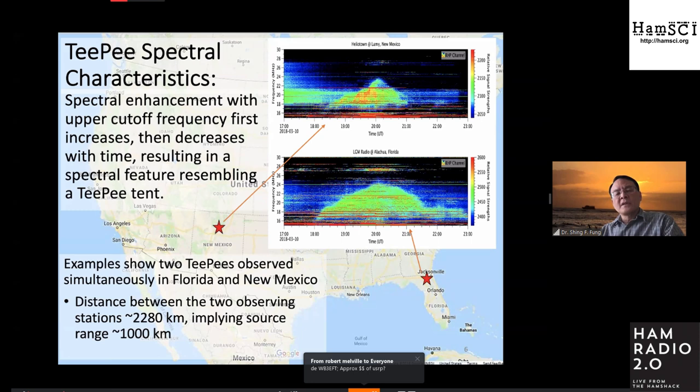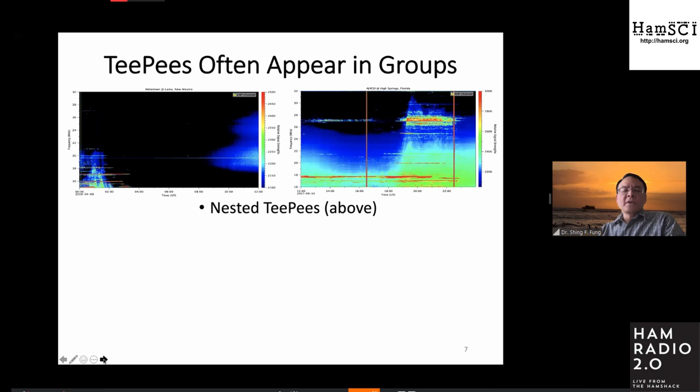That makes it a very interesting scenario — so what could produce this TP signature? TPs are observed not only in isolation, but also seen in groups. In this case we call it a nested TP: you see a TP here, and then at a higher frequency you see another TP, so they look like a nested or tower distribution of TP signatures. The one with lower apex frequency tends to be a little stronger than the ones with higher apex frequencies.